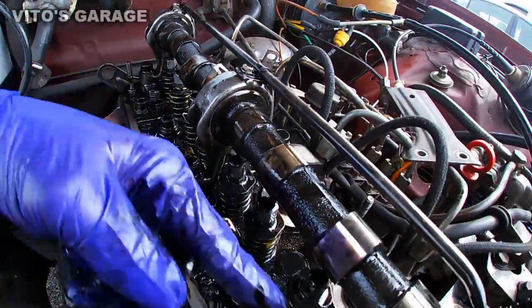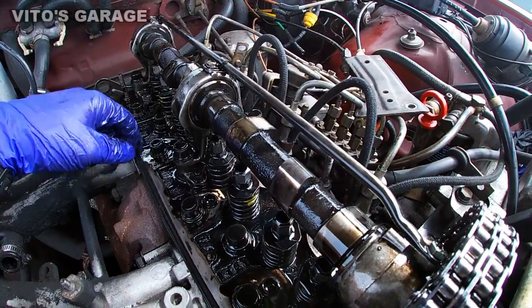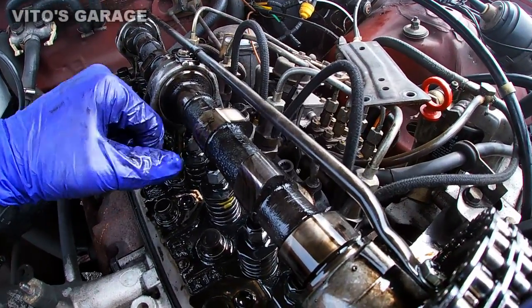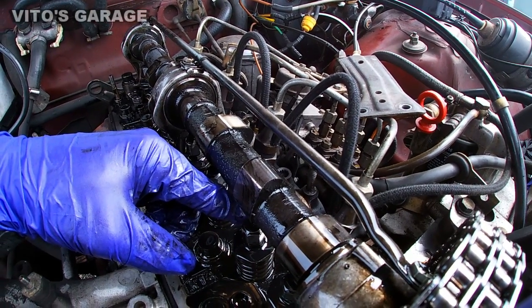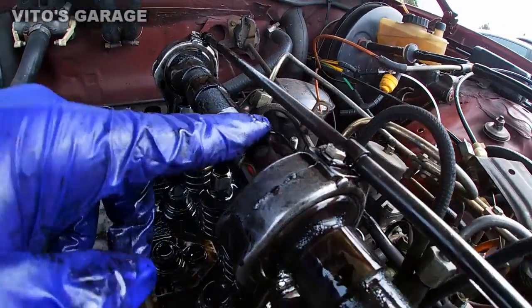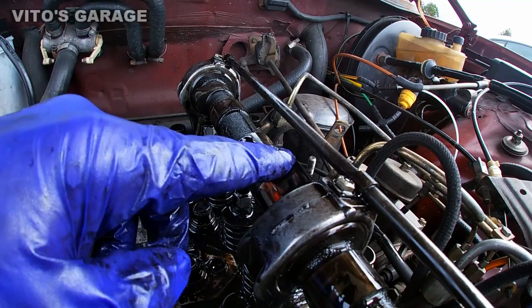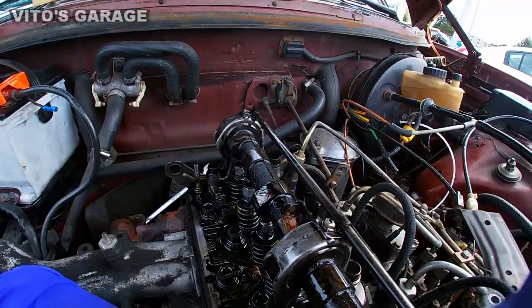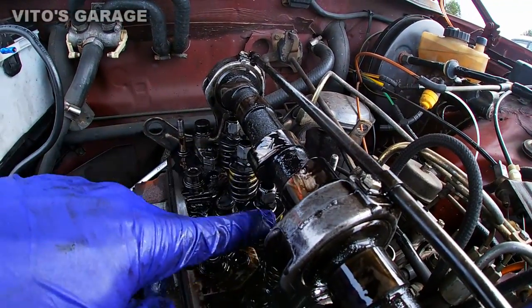Now we're left with the springs and stuff like that. I moved the engine a little. I'm going to start with the next cylinder, which is cylinder 3. You can go by the firing order — cylinder 1 was first and then cylinder 3 is coming up. You can use a 22mm wrench and turn the power steering pump — that will turn the engine. Make sure your belt is tight though, because if your belt is not tight it's not going to turn. Or you can go all the way to the bottom and use a 27mm socket on the crankshaft pulley.